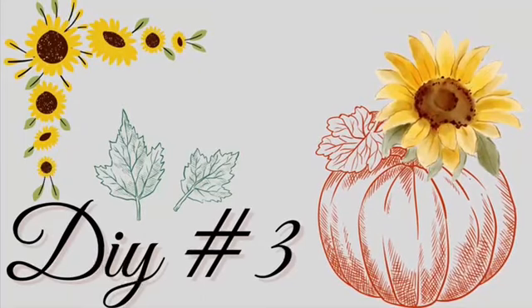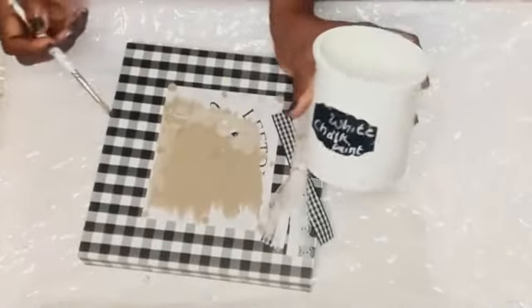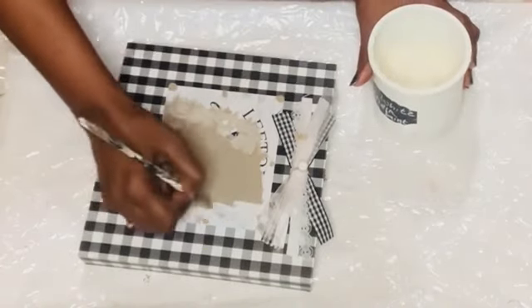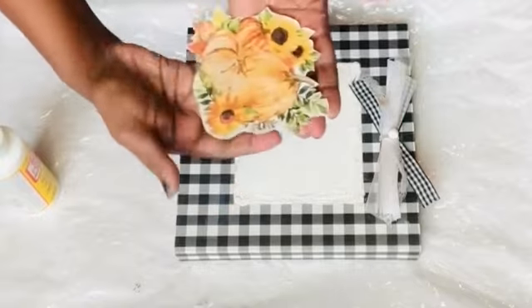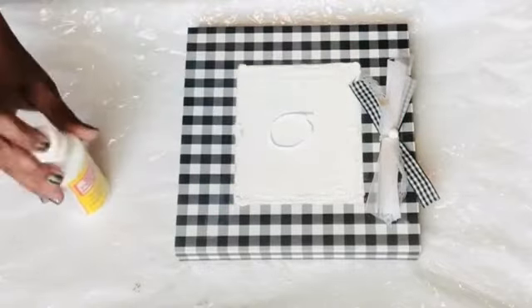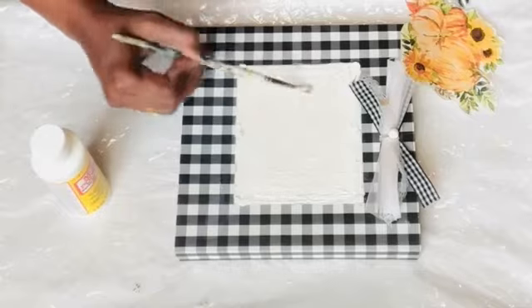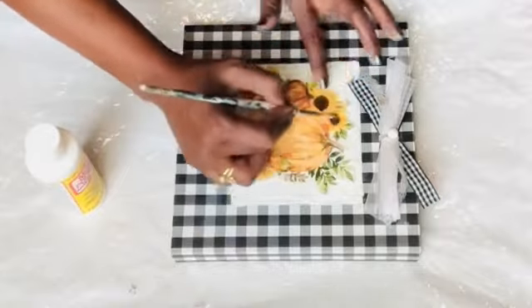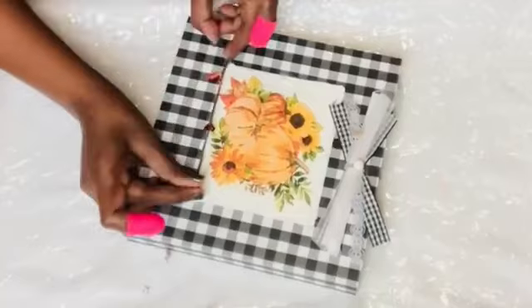DIY number three: I'm going to use a buffalo plaid sign from Dollar Tree that I used for Christmas, and I'm going to repurpose it. For the center part, I'll paint it with white chalk paint and do a couple of coats for nice coverage. After it's dried, I'm using a napkin with a beautiful pumpkin harvest and sunflower design. I carefully cut the design, took a single ply, and I'm applying it on top of the painted surface using Mod Podge — carefully sticking the design so there are no air bubbles and it looks neat and clean.